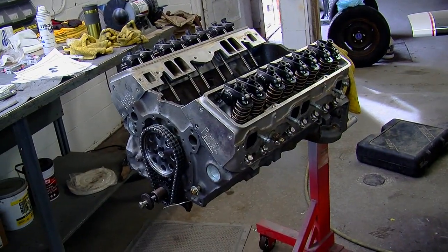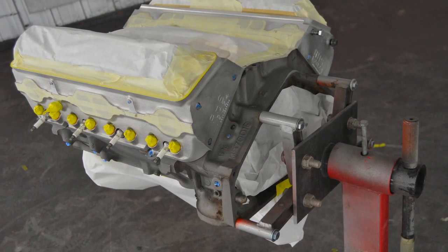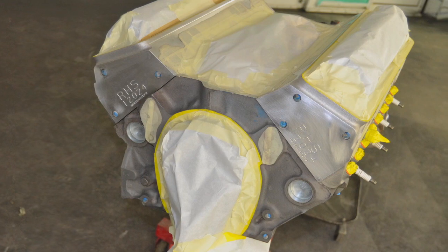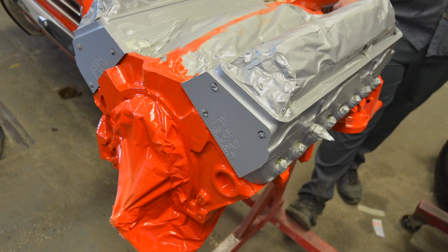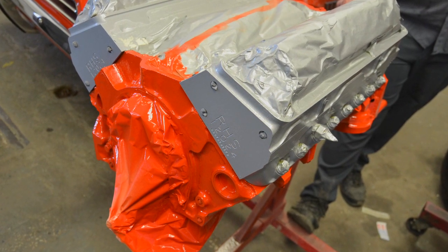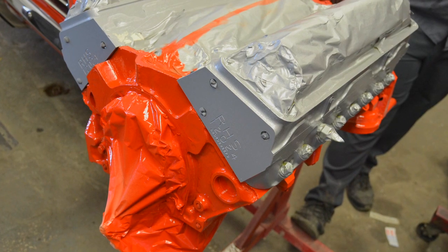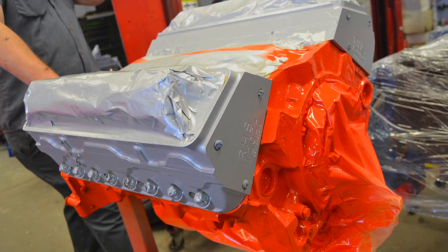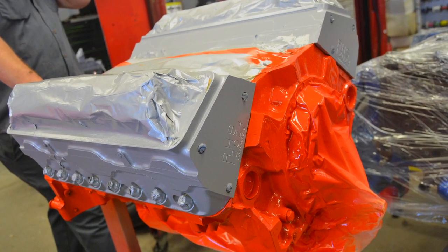Now the long block is assembled. We sent it to Jeff so he could paint it in Eastwood's high-temp ceramic engine paint. We painted the engine in an incorrect Chevrolet orange, which is the color the engine would have been when this car was new. Since the cylinder heads are aluminum, we wanted to show that off and used Eastwood's aluminum engine paint, which gives a color close to what aluminum looks like but won't oxidize and turn chalky. Jeff also painted all the sheet metal for the engine, the water pump, and the balancer, which we'll be installing next.